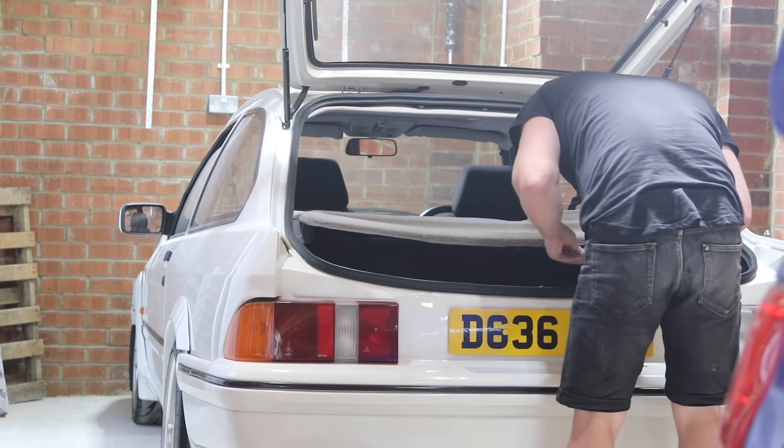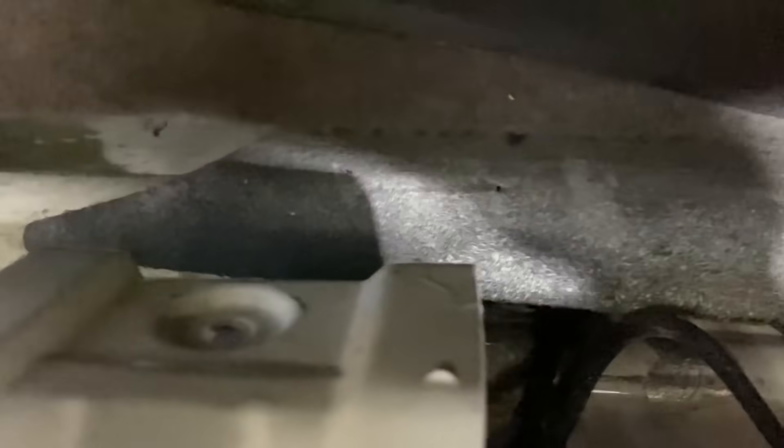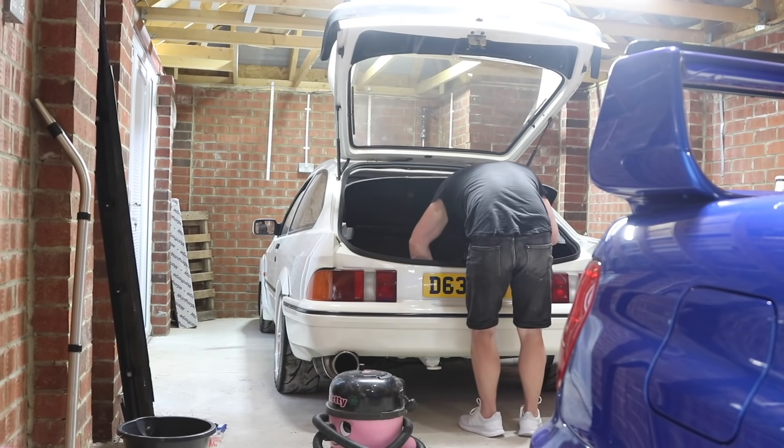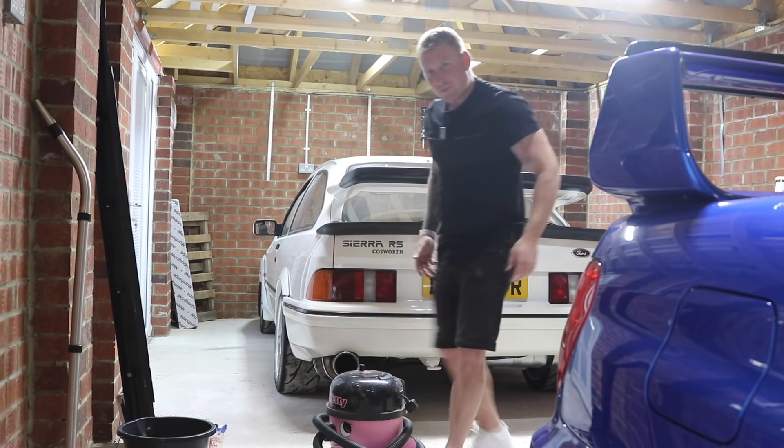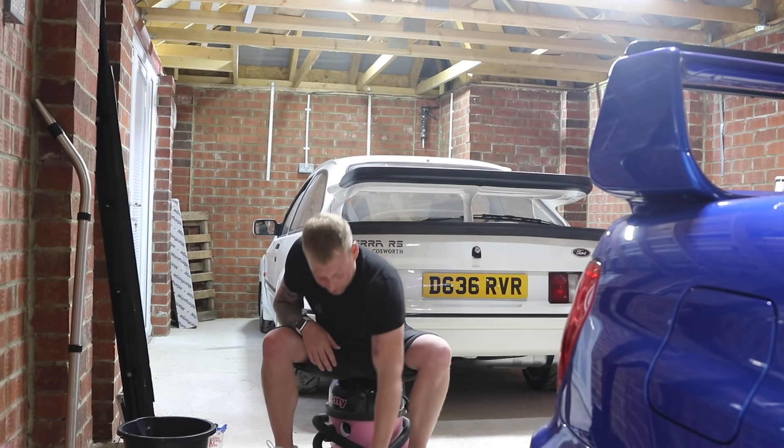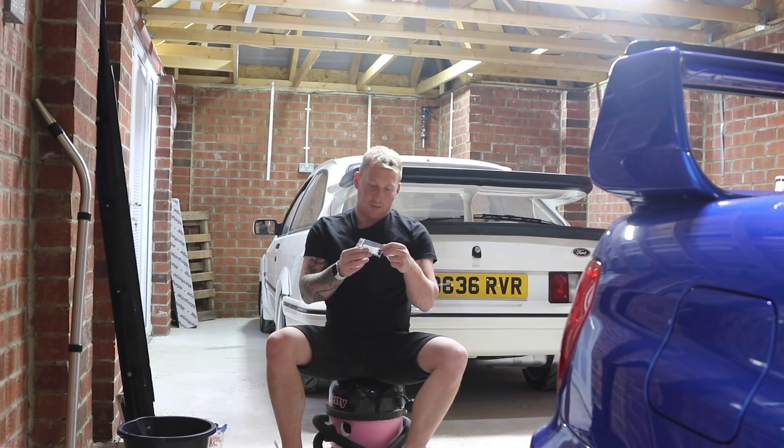Mark one Sierra cover screw for the boot — shut up, man, I need one of these! See that? That goes in there to hold this cover on.